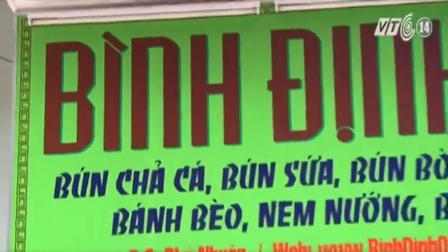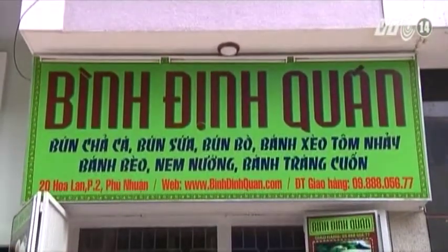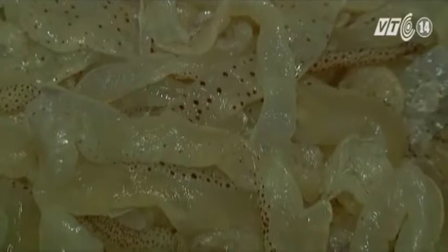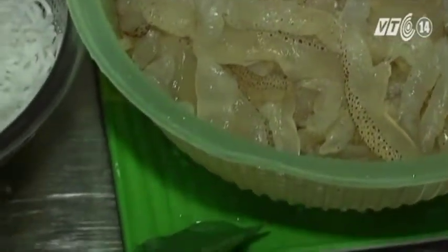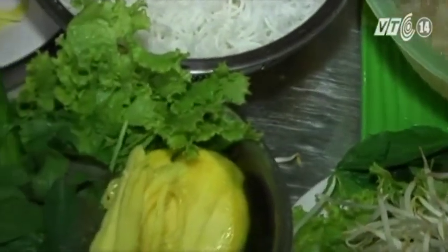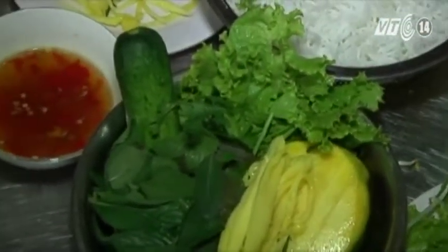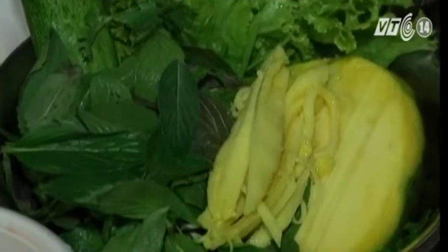Ở những miền đất chứa chan nắng nóng như thành phố Hồ Chí Minh, món nộm thường dễ lấy lòng thực khách hơn cả. Sự hiện diện của món nộm giúp kích thích khẩu vị, khiến cho bữa cơm phì thế cũng dễ ăn hơn. Nộm sứa hay gỏi sứa là món ngon được nhiều người ưa thích. Có rất nhiều cách để làm nộm sứa với nhiều nguyên liệu khác nhau để tạo nên hương vị hấp dẫn và ngon miệng của món ăn này.